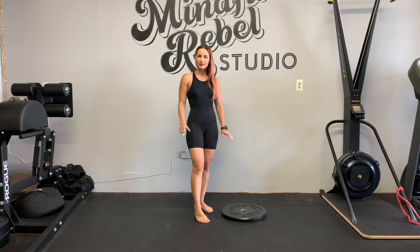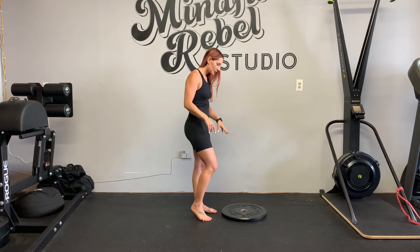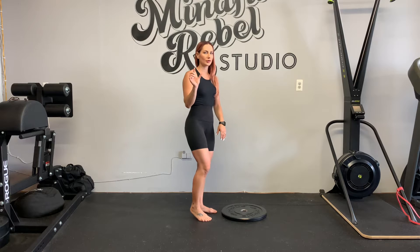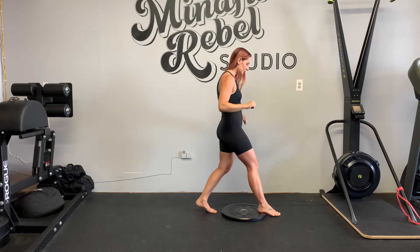Front heel elevated split squat. You're going to need a surface to elevate your front heel — something that's like half an inch or less in thickness. First, elevate your front heel.